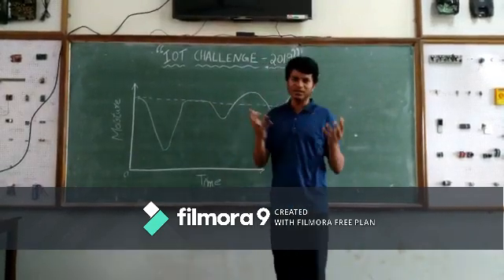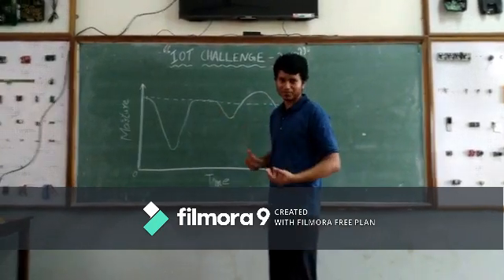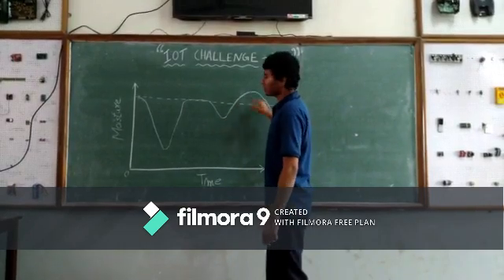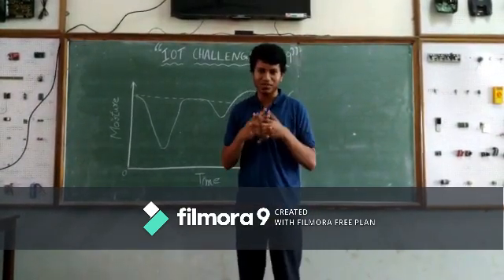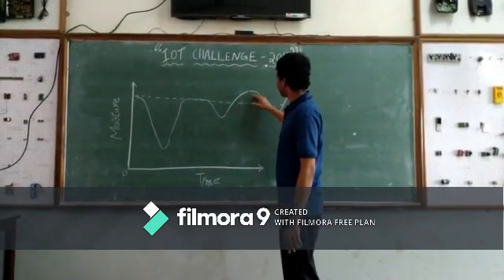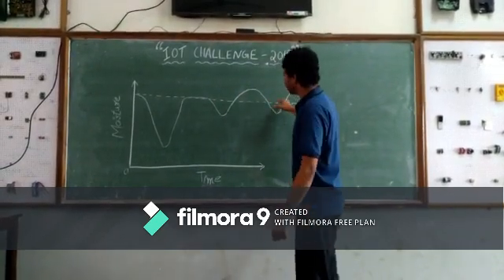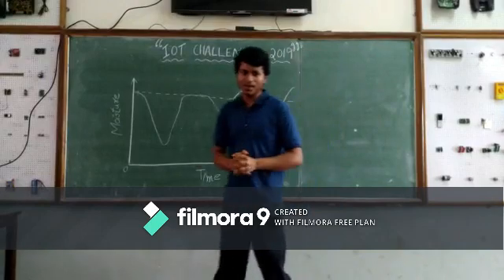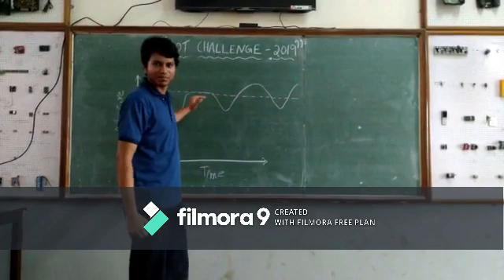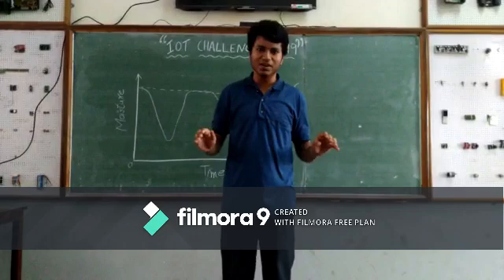After this, due to sunshine, the moisture in the soil drops again. At that time, our control system will again increase the water in the soil — it pumps more than the requirement and sums up to the required level. This process continues, keeping our water level at the threshold itself — not too high and not too low.